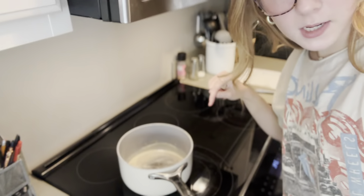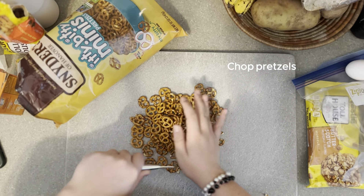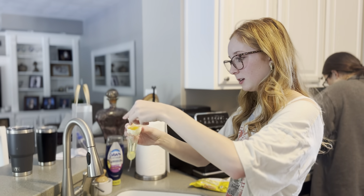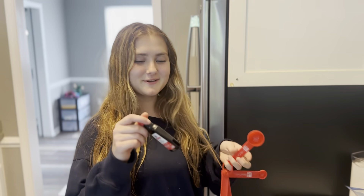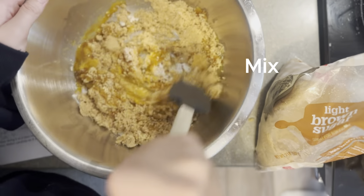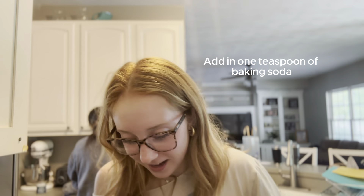We've let our butter cool for 15 minutes and now it's time to chop your pretzels. Then preheat your oven to 350 degrees. Now we're going to mix one and one-fourth cup of brown sugar, a fourth cup of sugar, one egg, one egg yolk, and one tablespoon of vanilla. We're going to crack our egg in and add one tablespoon of vanilla.